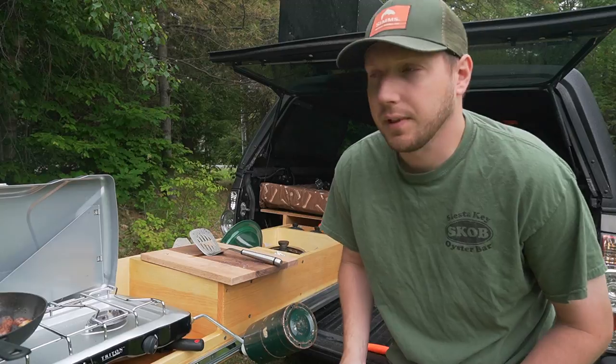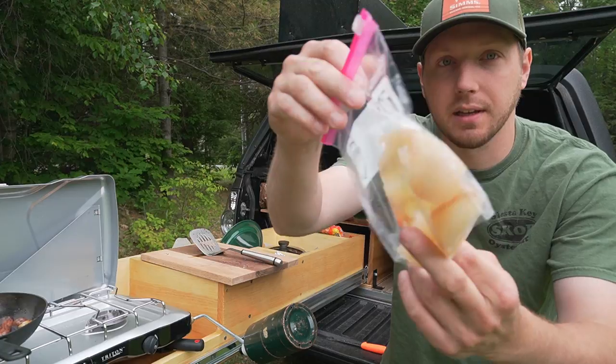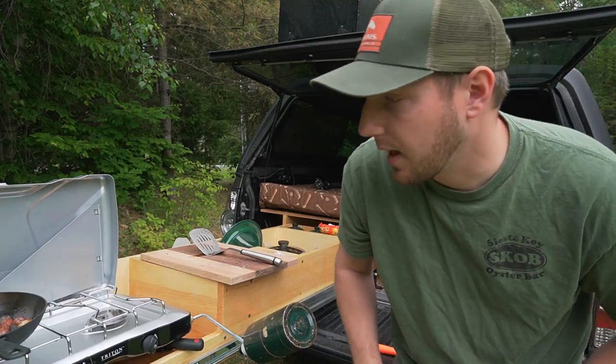So I've already gone ahead and filleted the crappies. I have a couple in the freezer that I kept, and I have about three pieces here — enough to make a nice little sandwich. That won't take very long to cook at all. We'll toss that on there and we've got some other stuff we're going to put together.